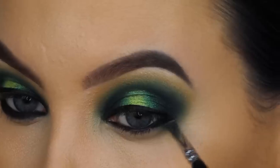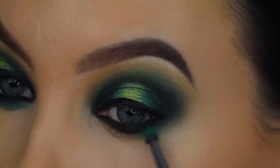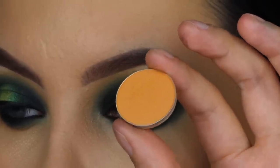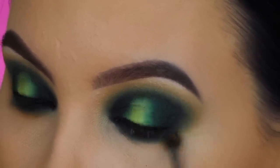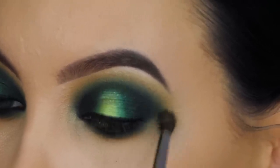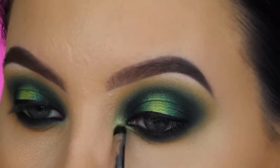I'm taking the Makeup Geek eyeshadow in Corrupt and pressing it right underneath the lower lash line and slightly on top of the waterline to make it extra black. Then I'm taking the Transform shade again and blending it right underneath using a pencil brush — it connects nicely with my crease. I took Makeup Geek Chickadee and blended it around the outer V and underneath the lower lash line to warm it up. The brush I'm using is a Morphe M506. Then I'm adding a gold-reflex shade called Full Touch, also by Makeup Geek.